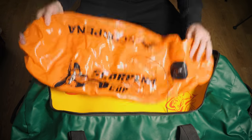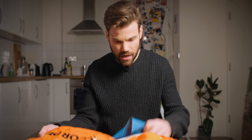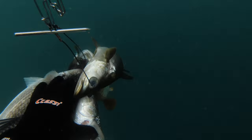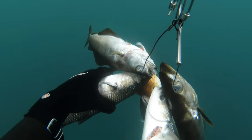Next up is a basic float that I use for diving in the UK and abroad. Nothing fancy — it's a Scorpina, and the only reason I'm using it is that it works and I got it at a competition as part of my sign-on fee. It has a little flag attachment and has taken quite a beating. There's also a fish stringer for sticking fish on the back of the float — it clips on, threads through the gills, pretty self-explanatory.